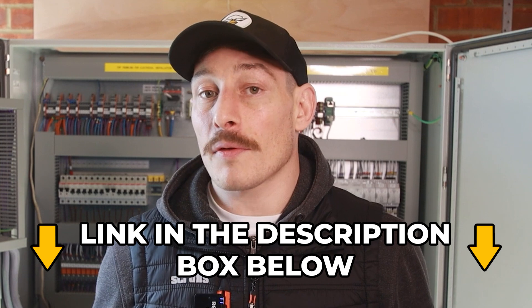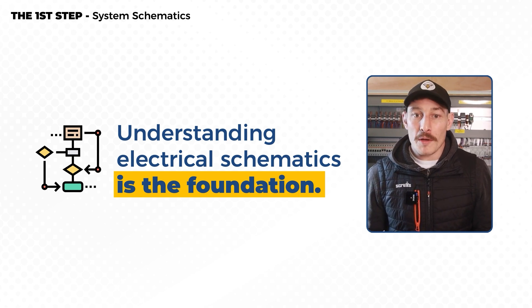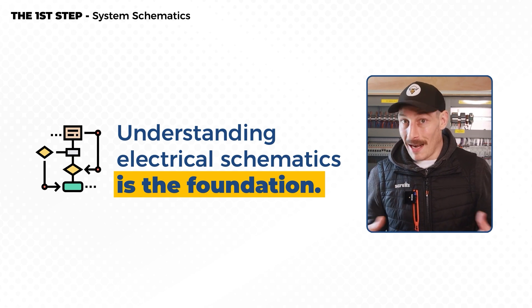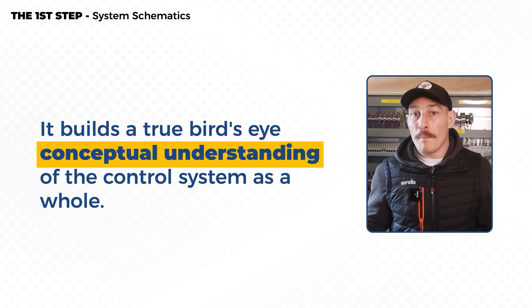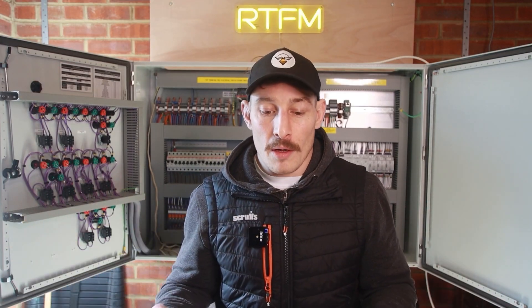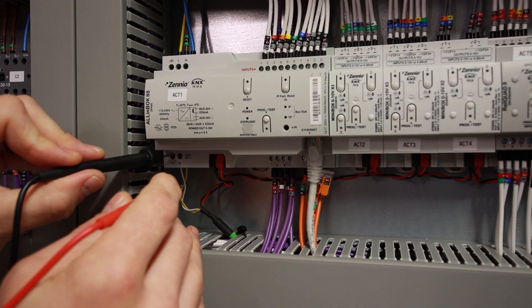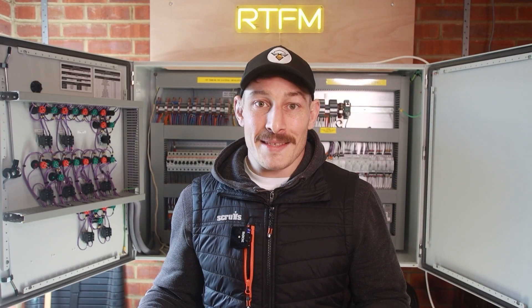The first thing to point out is that understanding electrical schematics is truly the foundation for any skill set to build upon in electrical controls and automation. It builds a bird's-eye conceptual understanding of the control system as a whole, giving you a big-picture overview — all from flicking through diagrams on paper. Without this foundation, you can't confidently move forward into panel building, wiring, commissioning, testing, fault-finding, or design. You need to understand the 'what' before you can tackle the 'how' or the 'why.'